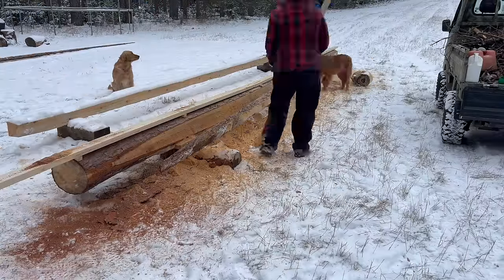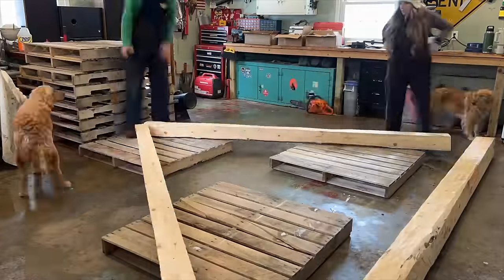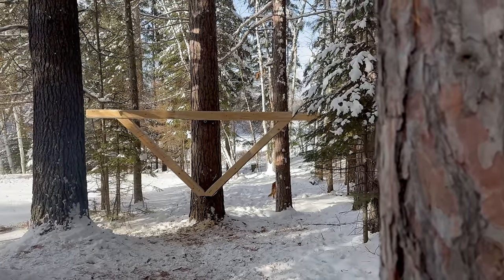So in the past couple of previous videos, we milled the beams very poorly. Then we turned those beams into a yoke, got that hung up into the tree, and now we're back. We're going to take everything we've learned from the beginning till now, cut another tree down, and make some nice-looking beams.